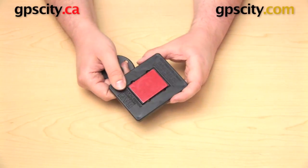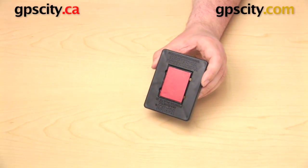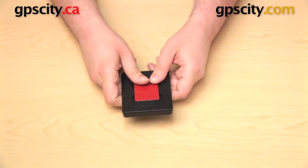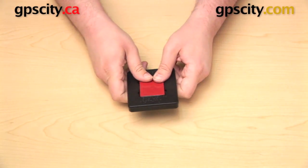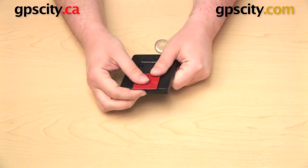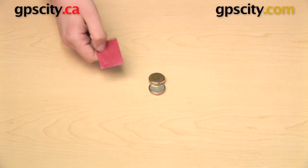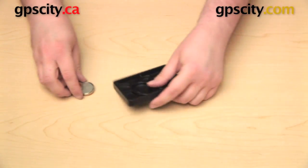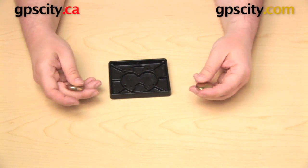Now we'll take a look at how to attach the round plate to the bottom of the power plate. The first thing you're going to do is slide that red rectangle right off, and when you do, those magnets are going to fall right out the bottom. Just push that forward or off to the side and they'll come right off. Put the red plate off to the side — we're done with that for now. Separate the magnets and drop those back into the bottom of the power plate.